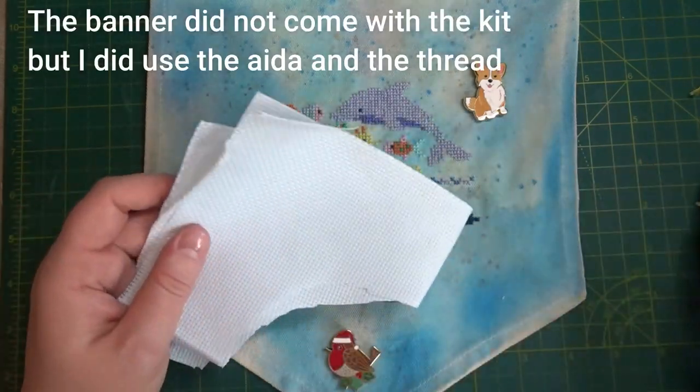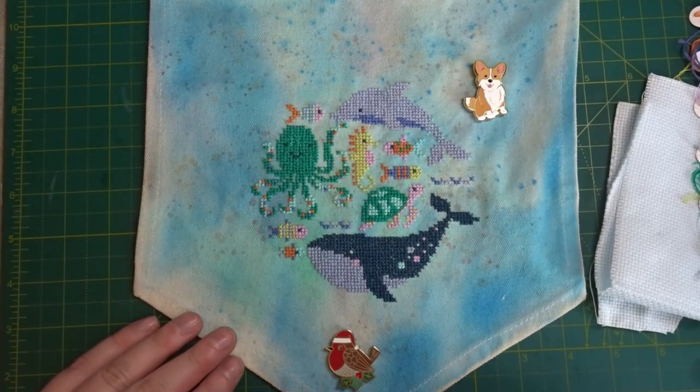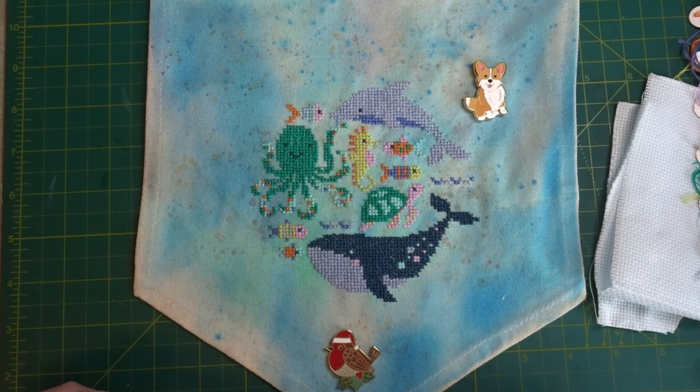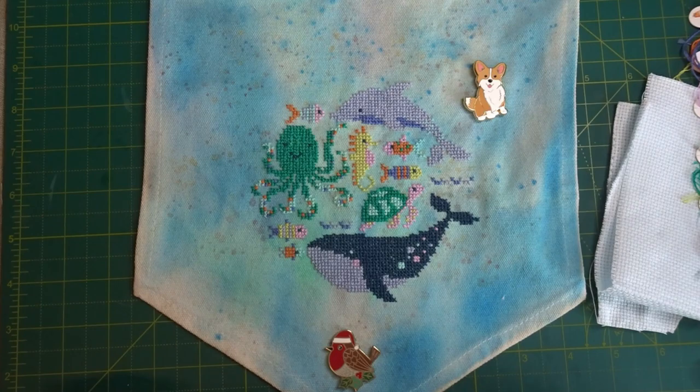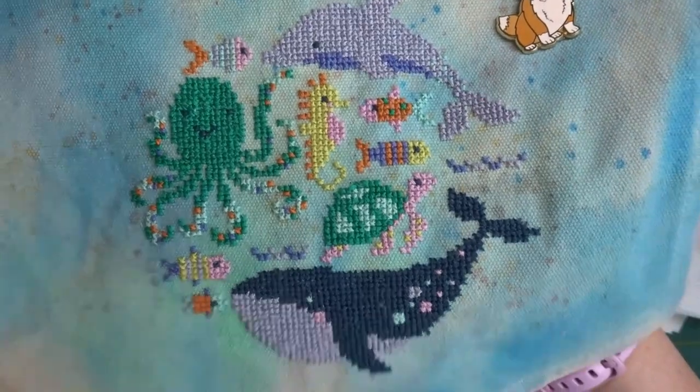I'm going to see what else I can create and will put that up on the Facebook group and on my Instagram - the Caterpillar Cross Stitch Facebook group. I'll put up a photo after I've stitched some extra pieces showing everything together, to see how far I can stretch this kit using just what came in the box. I really hope you enjoyed this video - if you did, make sure you give it a thumbs up and subscribe if you haven't already. If you'd love to see more ideas with Caterpillar Cross Stitch boxes or other projects, let me know in the comments below. I absolutely love this project and cannot wait to do more. Thank you so much for watching, bye!